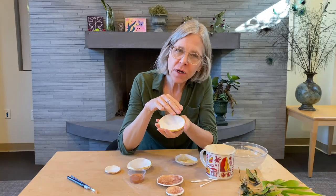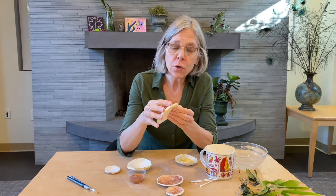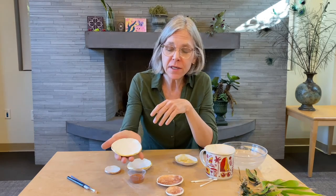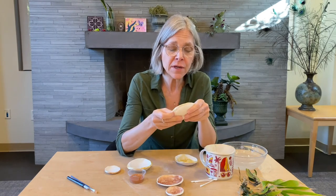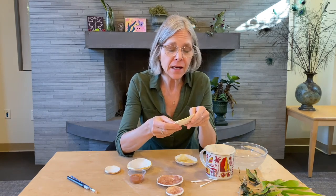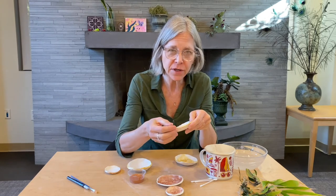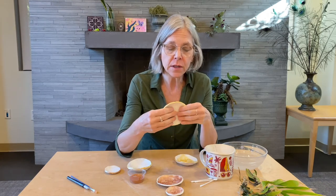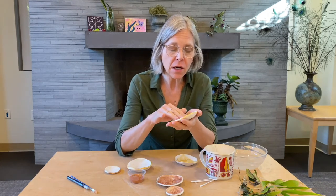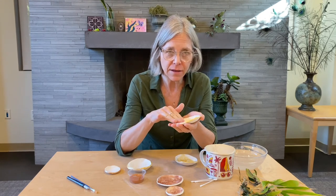And there you have it — beautiful embossed trinket bowls with botanical accents. Now a word of caution: these are decorative pieces, they're not made for use with food. And also if you want them in your bathroom, that might get a little too moist — the clay will get gummy and could even start to fall apart if it gets too wet. If you want this to be durable in a moist environment, go ahead and get some spray shellac or Mod Podge and apply that to the surface to seal it.